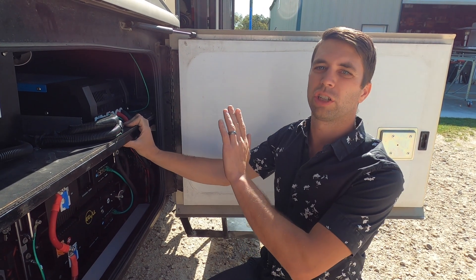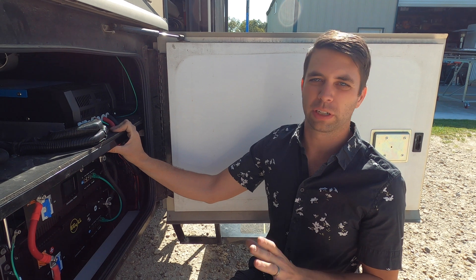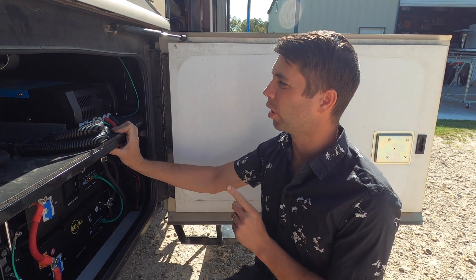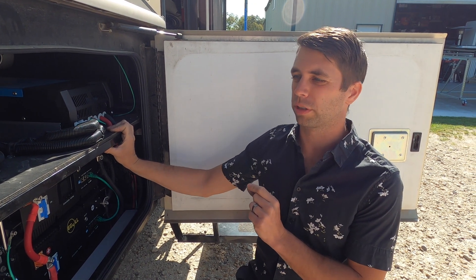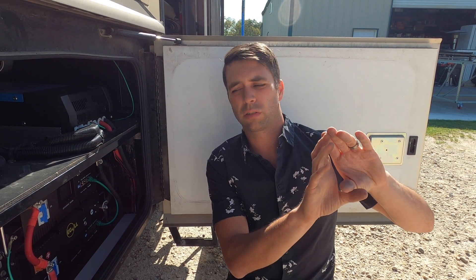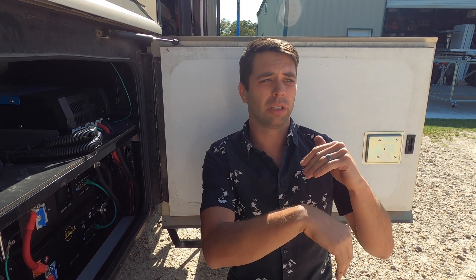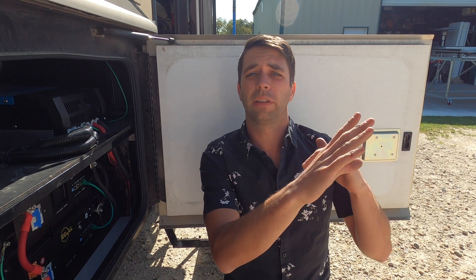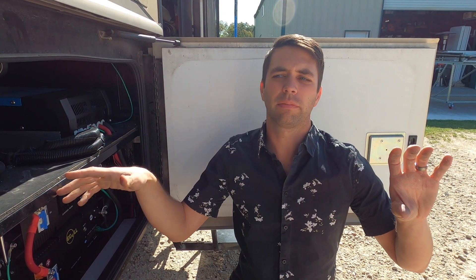Let's go over the inverter. This is a Victron MultiPlus 2 2x120 inverter. I've been doing Victron installations for about three years and this is my go-to inverter. Shore power comes in and goes to an automatic transfer switch — same with a generator. The transfer switch flips to shore power if it detects shore power, or to the generator if the generator comes on. From there it goes to your main breaker panel, which powers your air conditioner, microwave, and refrigerator.